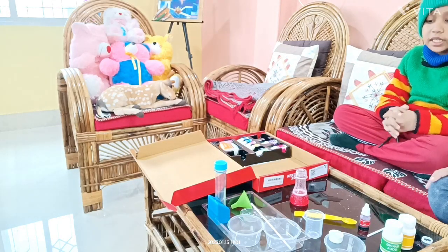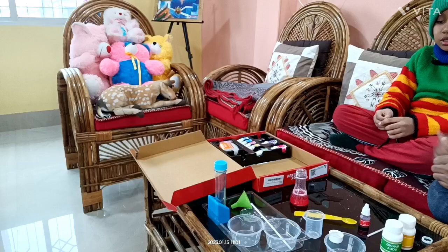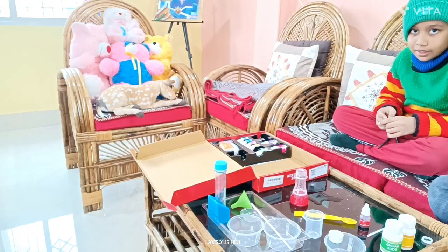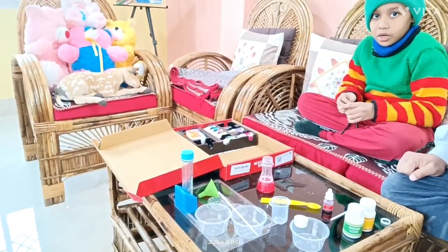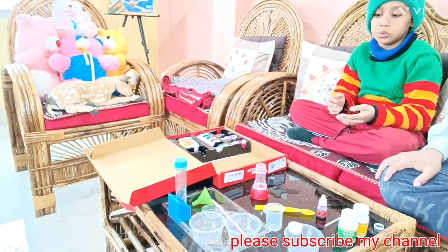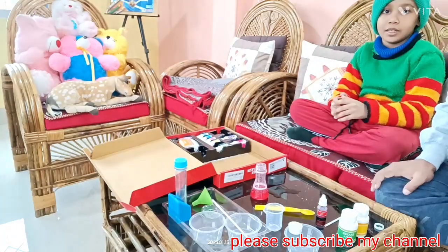Baking soda and citric acid react to form carbon dioxide gas. Very good! So this is our fizzy magic volcano experiment. Tell your friends that they can also do this experiment at home. Bye-bye!